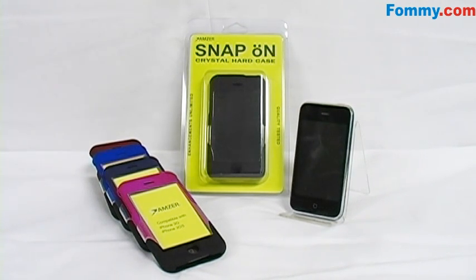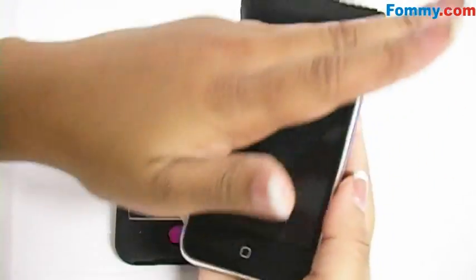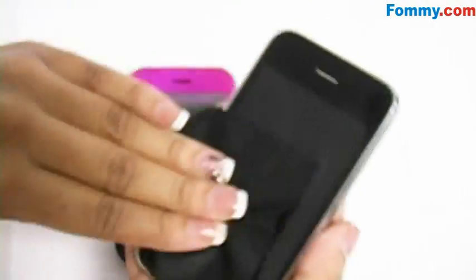Easy to use. First, using a lint-free cloth, wipe your iPhone off, removing any fingerprints that you might have on the screen.